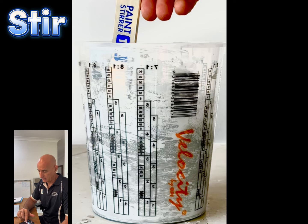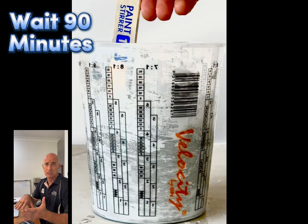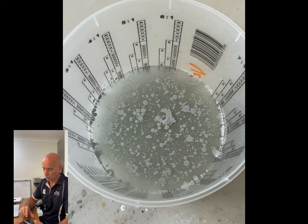After giving it a stir it became a grey mess, didn't look very pretty, but we just left it for about 90 minutes to see if the epoxy would actually cure and separate from the water, thus proving it was waterproof.